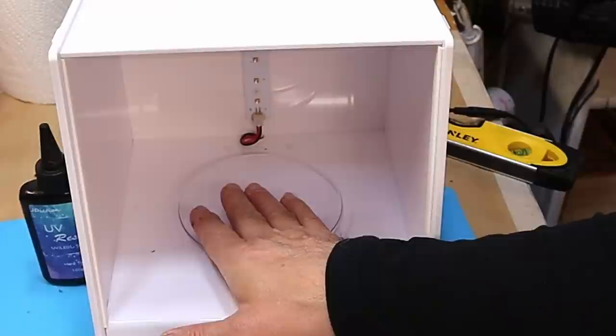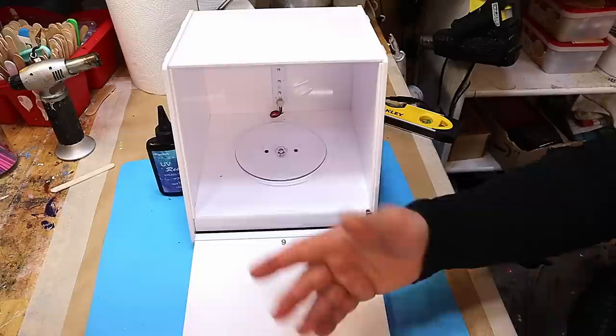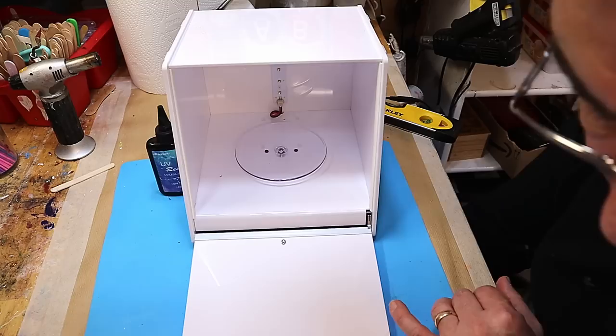My preferred method is this curing box or something similar. It opens up, it protects you from any UV light, and you put whatever you're curing in there — you can get several bits in at once. You just turn it on and it gives a six-minute cure time. This is really designed for 3D printing resin, but I use it all the time. I love it, and it will give that final cure if you've still got something that's a little bit sticky after curing with a torch.